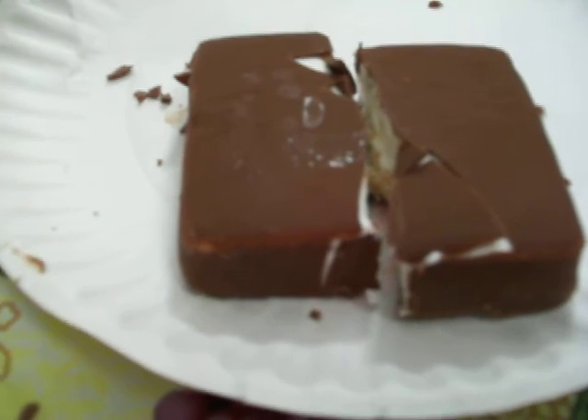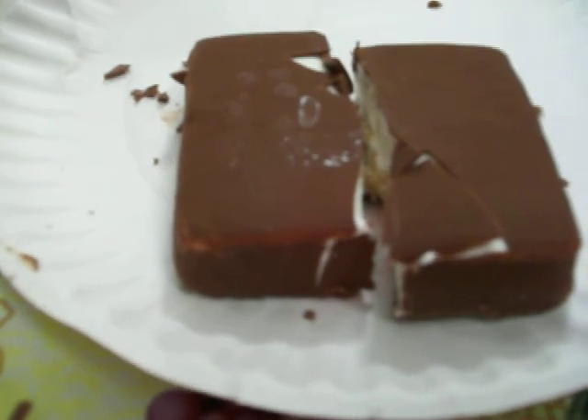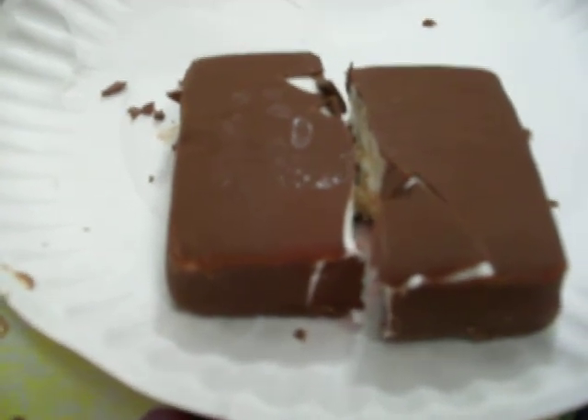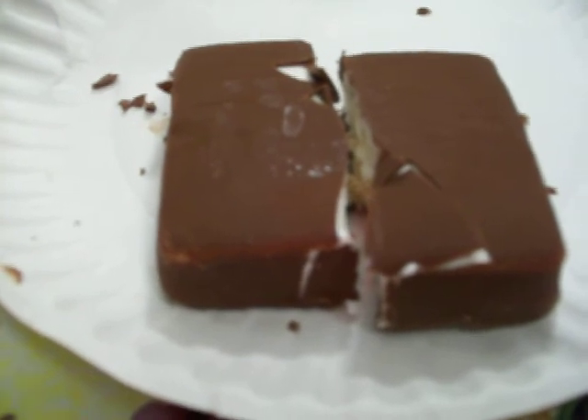I have the Reese's Cups ones in the freezer so I might review those in the future. I haven't tried them yet, but my brother tried one and said those are really good — better than the s'mores.